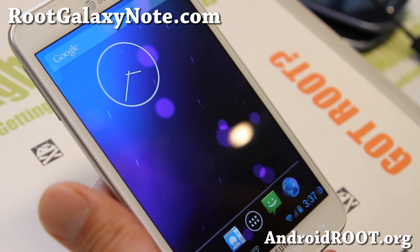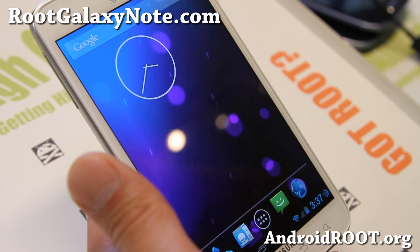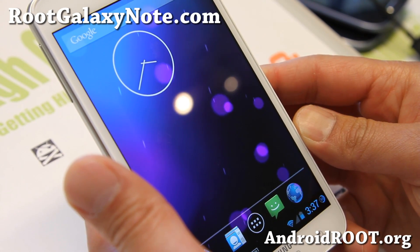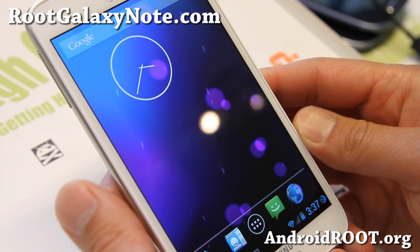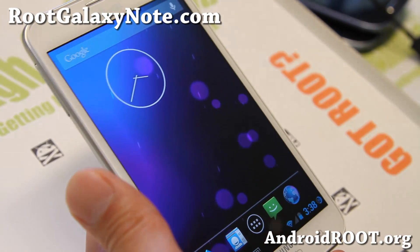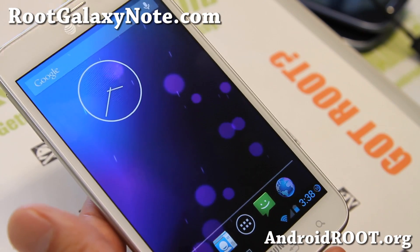Do let me know what you think. And as always, if you have a Galaxy Note, don't forget to sign up for my email list at rootgalaxynote.com — we update you once a week with weekly tips, hacks, and more. If you're on YouTube, please hit that like button and the subscribe button. I'll see you guys soon — stay high on Android.